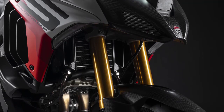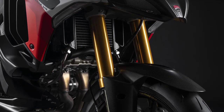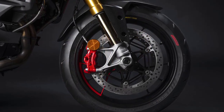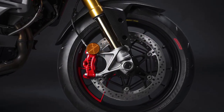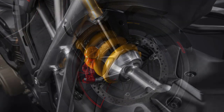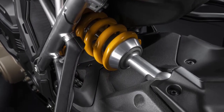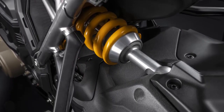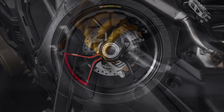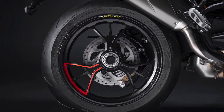Ducati has equipped the V4 RS with top-of-the-line electronic suspension. It consists of a 48mm Öhlins fully adjustable front fork with titanium nitride treatment, as well as an Öhlins TTX36 fully adjustable monoshock in the rear. The full suspension at both ends is electronically adjustable via Öhlins Smart EC 2.0, and there's also an aluminum single-sided swingarm in the rear.